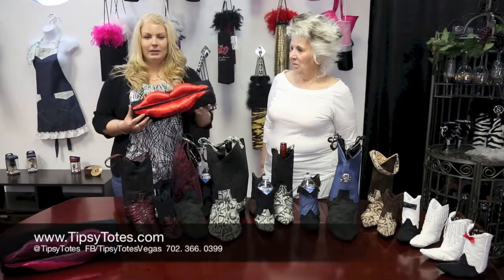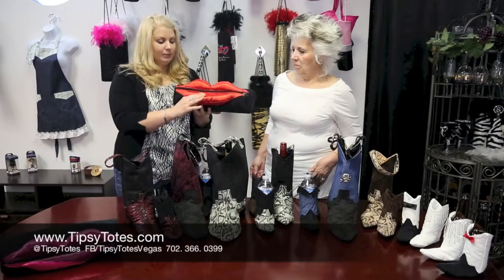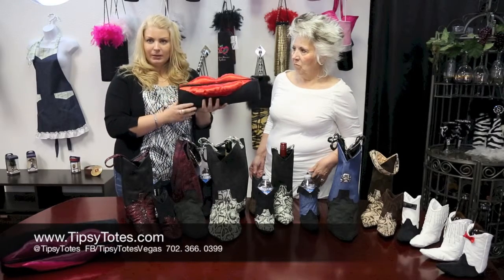This is the Lips Tote. It's got puffy lips — they're stuffed — and it's got a semi-rigid outside. It's very secure.